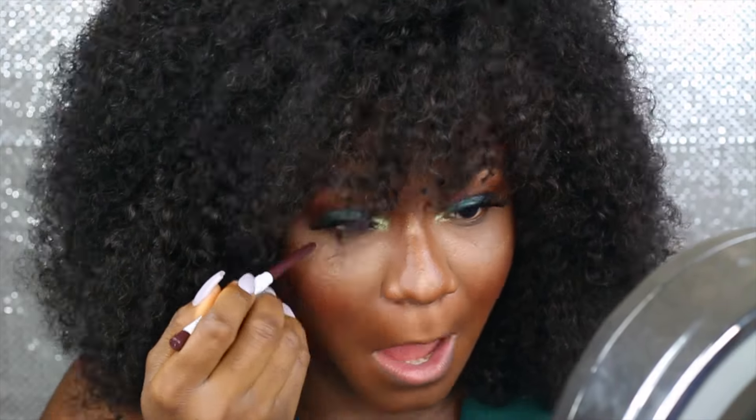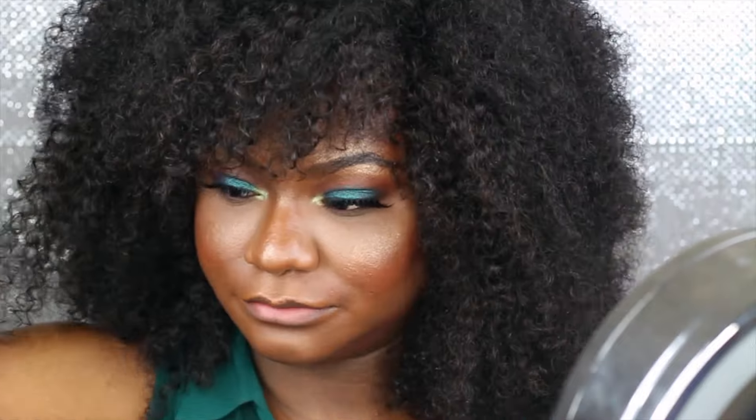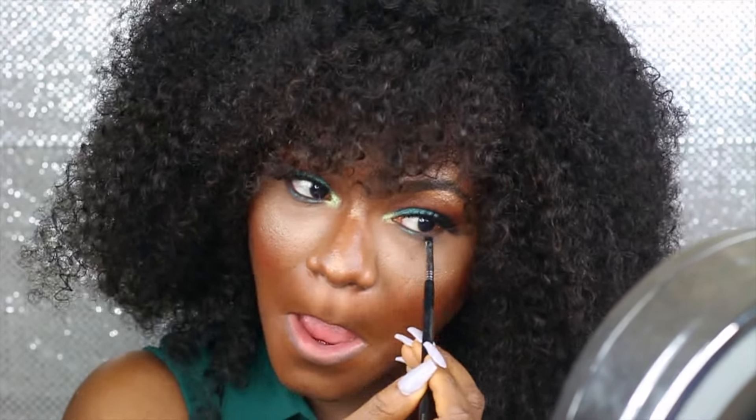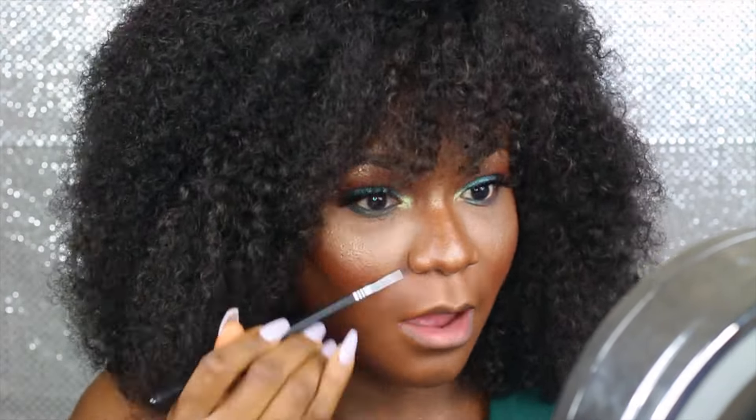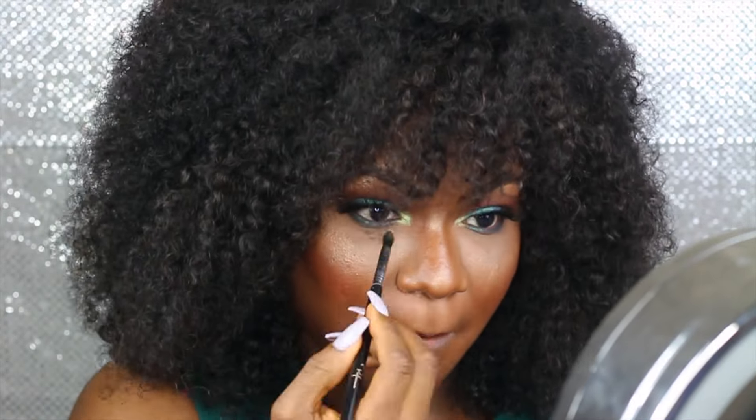For my lower lash line I'm using the Colourpop gel liner — I think it's called Show Me. Then I'm going in with the Secret Garden eyeshadow on my lower lash line. I put a black at the outer corners, and for the inner corners I'm going in with Karma eyeshadow.